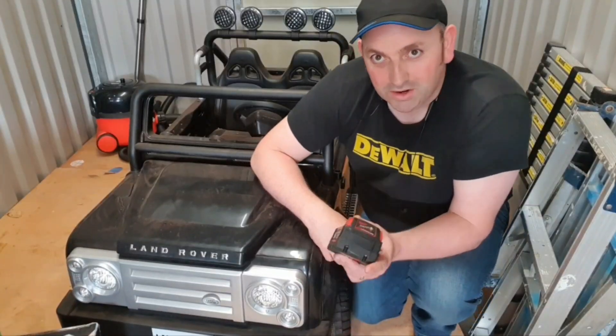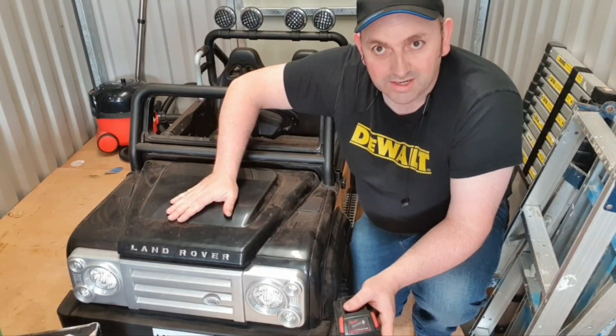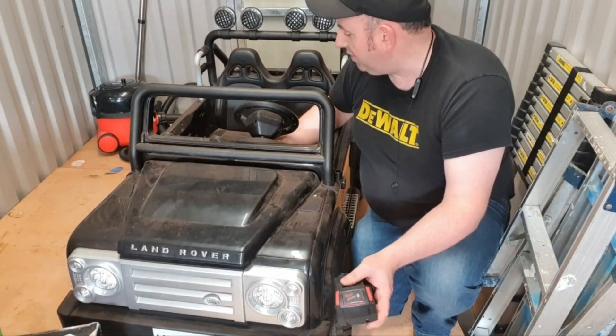Hello and welcome to my channel. Today we've got something just a little bit different — yes, remarkably enough, what we have today is very different: a toy Land Rover Defender. This is a battery-powered one.